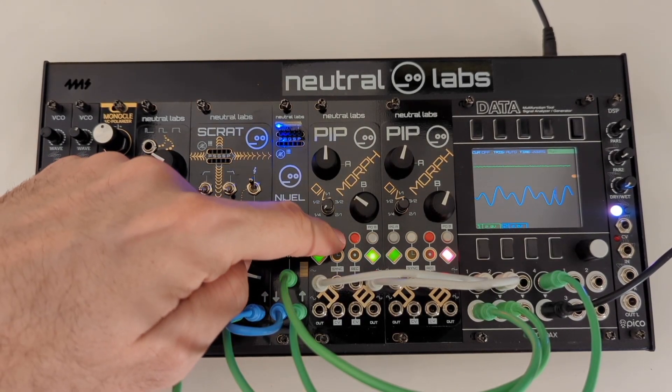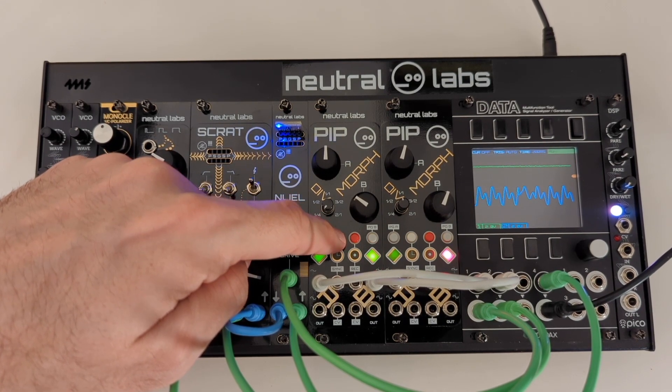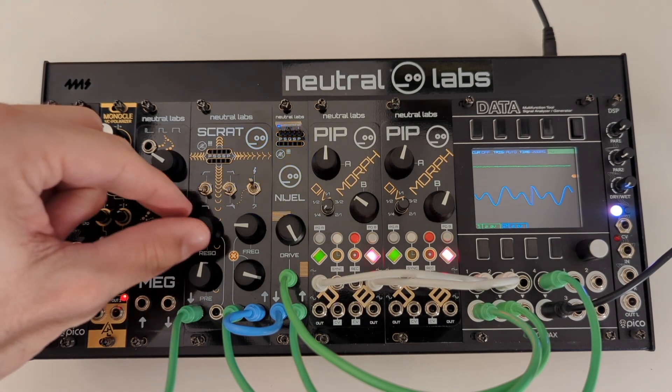IP is a dual-clocked complex CV generator and recorder in 8 HP. You can use its internal clock by tapping in a tempo, or you can synchronize it to an external clock source.